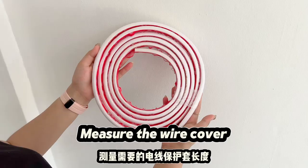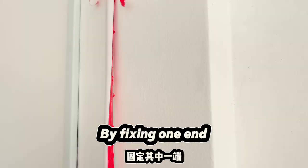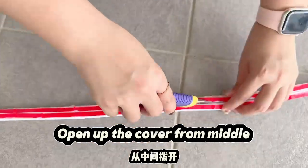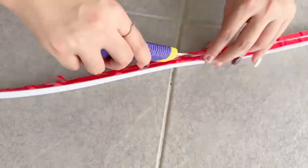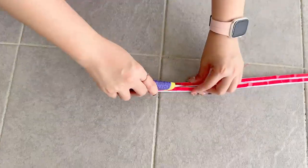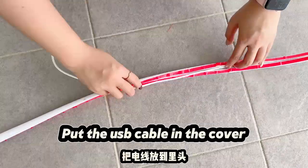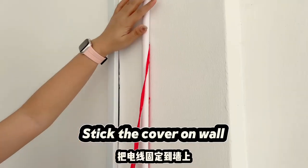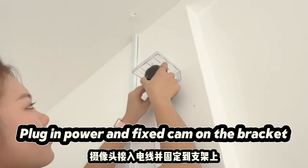Measure the wire cover by fixing one end and cutting the rest. Open up the cover from the middle. Put the USB cable in the cover, then stick the cover on the wall. Plug in power and fix the cam on the bracket.